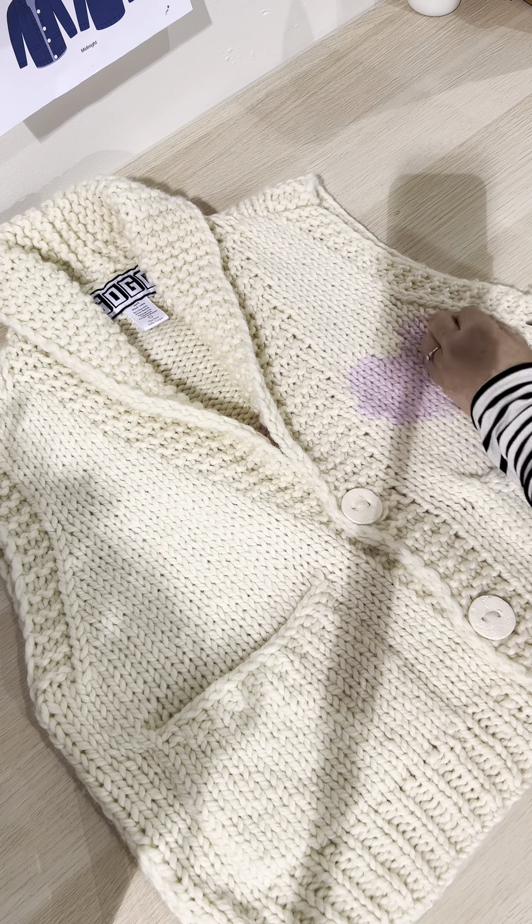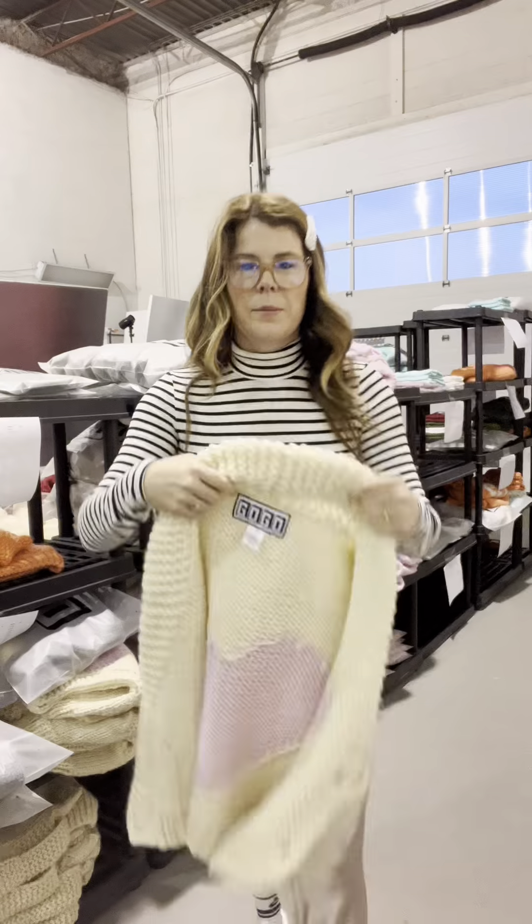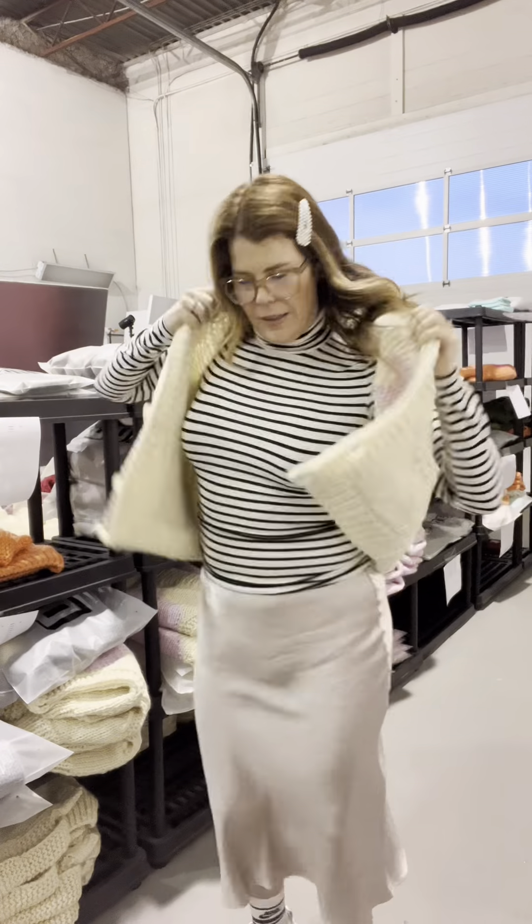When the sweater is dry, you can take some shears and snip any pills or stray wool off the sweater. You'll likely have a handful to throw away. And there you have it — a freshly washed gogo that you can wear and enjoy for years.